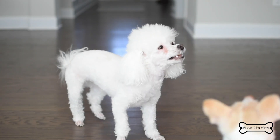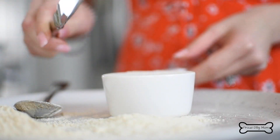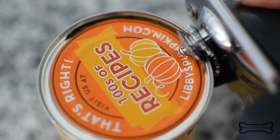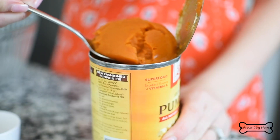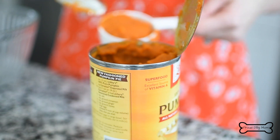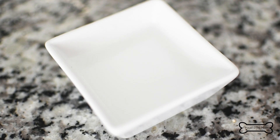To make these biscuits, you will need one and a half cups of quinoa flour, half a cup of coconut flour, one large egg, a quarter cup of 100% pure pumpkin puree — that is not to be confused with pumpkin pie filling, which has ingredients that aren't so healthy for our dogs — two tablespoons of coconut oil, and two tablespoons of water.